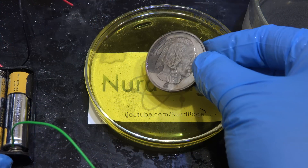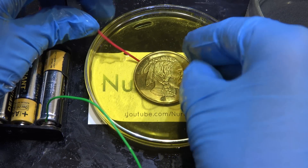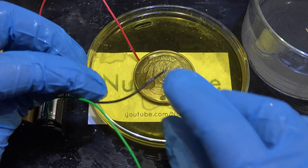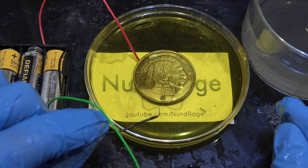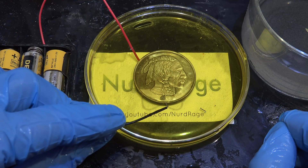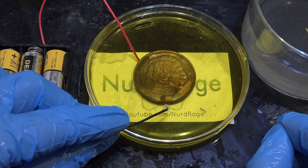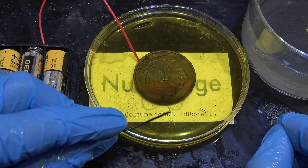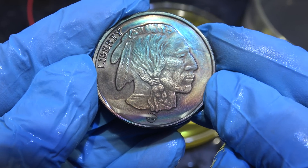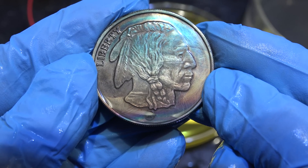Let's try a different procedure and use 6 volts. This will give us a faster conversion rate but also create a much higher current density and polarization on the coin, allowing us to create different patterns. I'm going to hold the electrode well off to the side of the coin rather than just above it, to make the current density as uneven as possible. And there we go — we now have a rainbow coin. The areas closest to the cathode tarnished and changed colors faster than the ones further away, creating a rainbow gradient pattern.